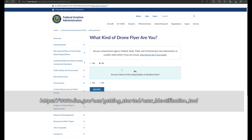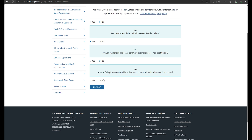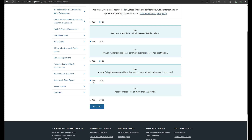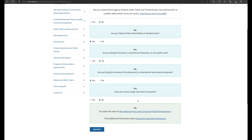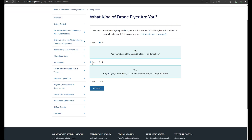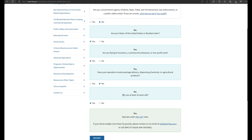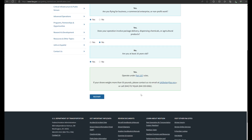On the FAA website they have a little flowchart that'll help you make this determination. Are you flying for business or commercial purposes? If no, they'll ask: are you flying for recreation? Yes — does your drone weigh more than 55 pounds? No — then congratulations, you are flying under the recreational exemption. Going the other way: are you flying for business? That could include YouTube if your intent is to make money or promote a product. Do you deliver packages? Are you at least 16? Then the determination is that you're flying under Part 107 rules.